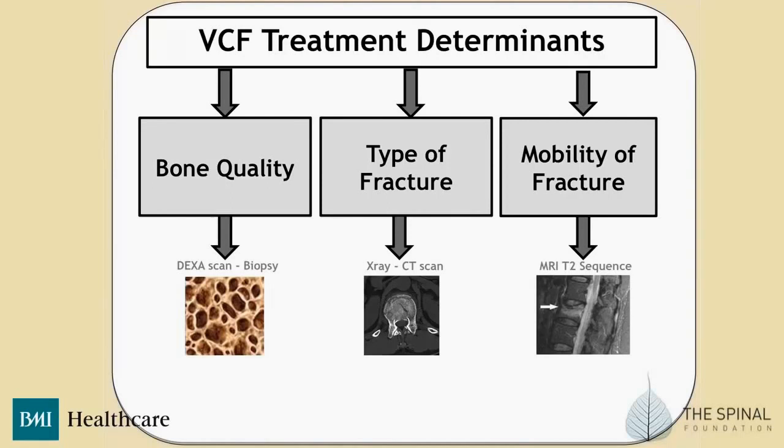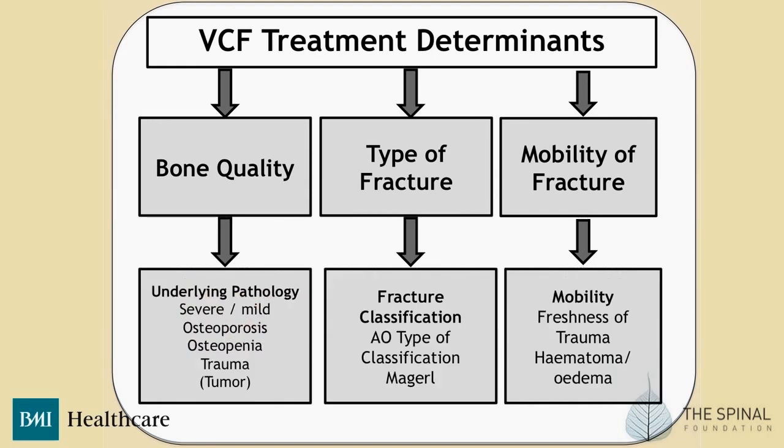When you're trying to sort out this patient, you must look at their bone quality, perhaps using a DEXA scan or biopsy. With CT scan, you need to type the fracture, and particularly use the MRI scan to look at the T2 sequences. For bone quality, you need to assess whether the pathology is severe or mild — is it osteoporosis or osteopenia? How much trauma was involved? And of course, is there actually a tumour present?